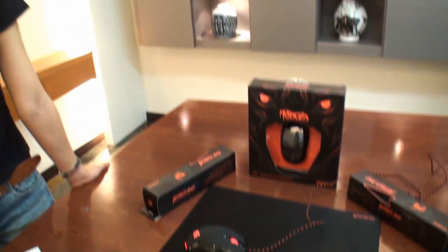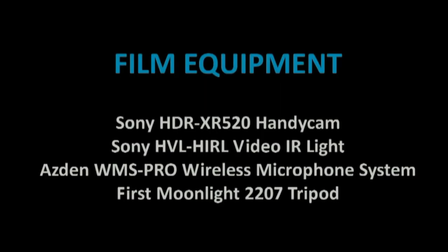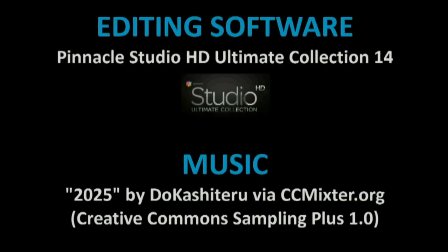That is the Medusa mouse. Thank you, Ashley, for your introduction. We'll see you guys again soon for more video content from TwigTown. Thank you.